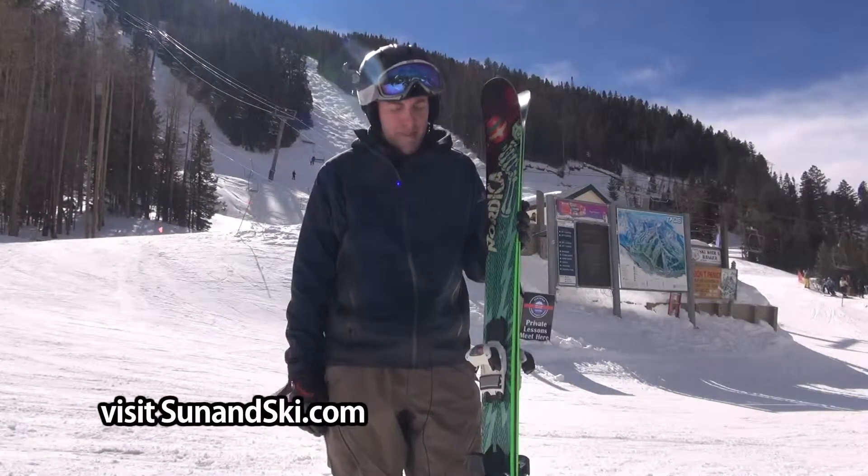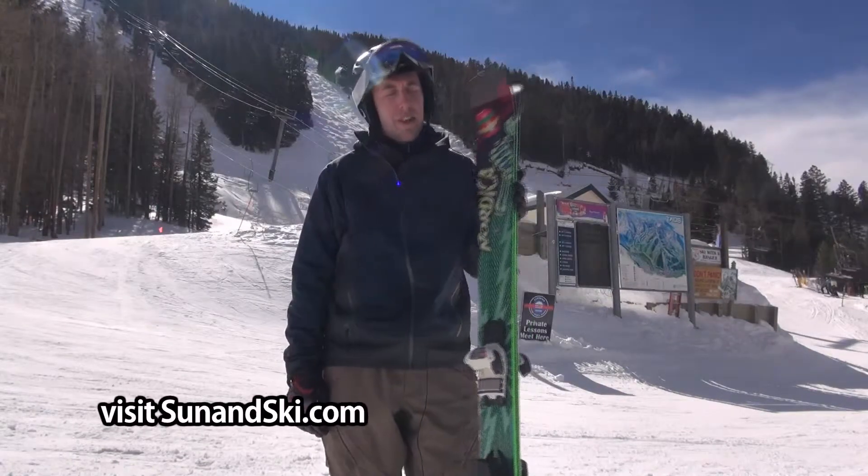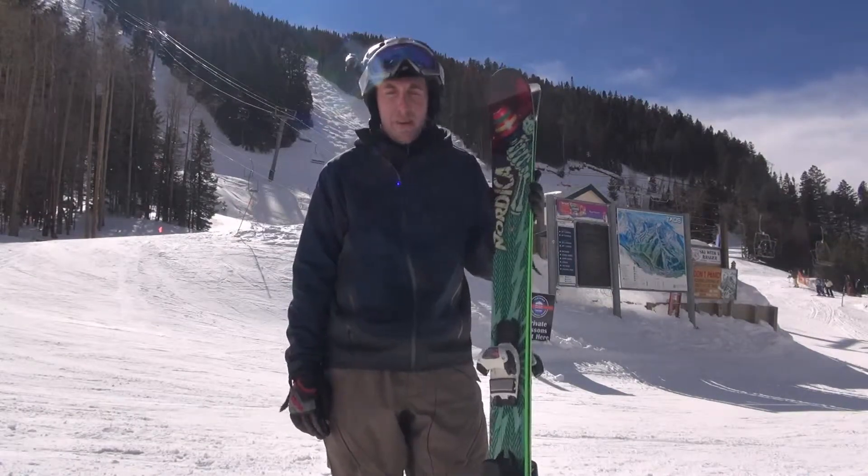So kind of that intermediate to advanced level ski, but a fabulous ripper all around. So great ski. Have fun on it when you can get a chance.